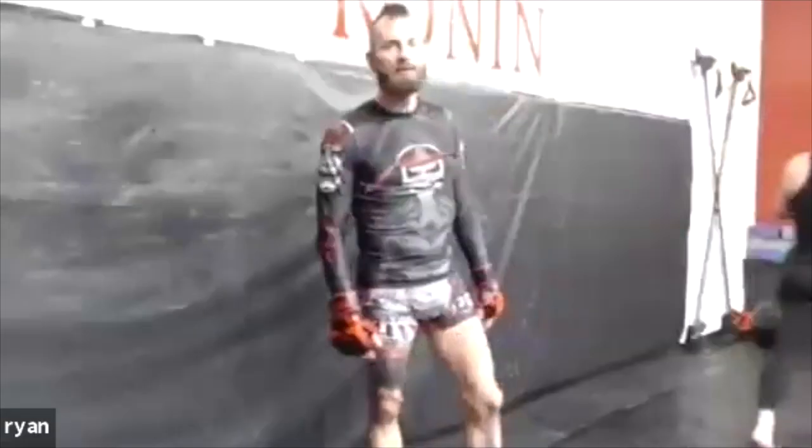We're back here with Ryan Carroll from Ronin Jiu-Jitsu and MMA in Parkersburg, West Virginia. He's been doing a series of technique instructionals. The last video was on distance management and striking. He's going to change it up a little bit, so I'll let him take it away.